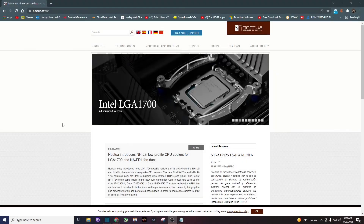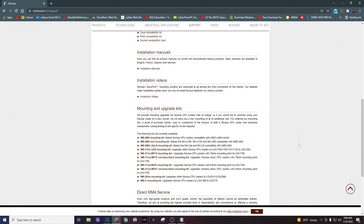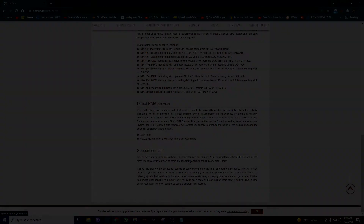The first thing you want to do is head over to Noctua's website — I will leave a link to that in the description. Then you want to click on Support, scroll to the bottom, and it's called Support Contact. Just click on that email address right there, and from here I'm going to show you what I wrote and Noctua's responses to me to get the free clips.